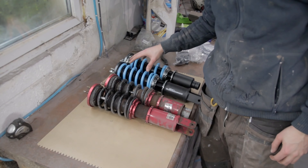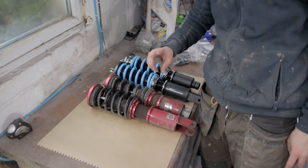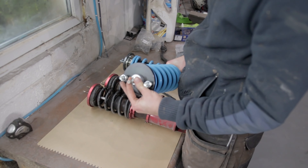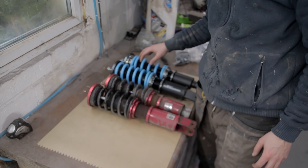So what I'm going to do now is go ahead and get these test fitted, get the old ones out of the Civic, get the height adjusted correctly, make sure all the top bolts are nice and tight — sometimes they're not completely tight from factory — and then we'll be able to see if we notice a difference.